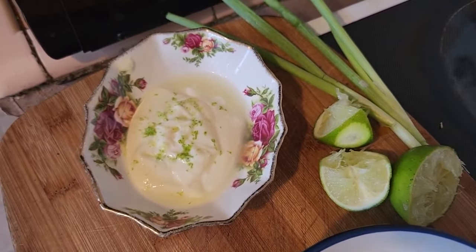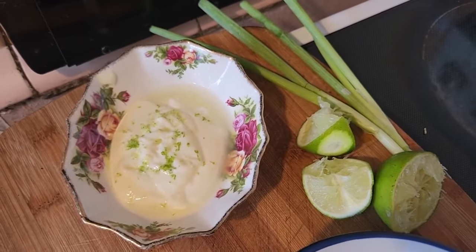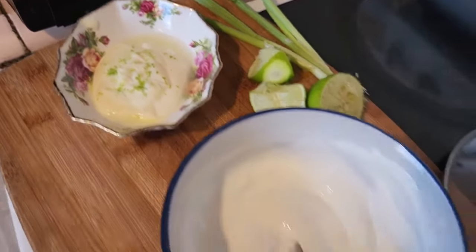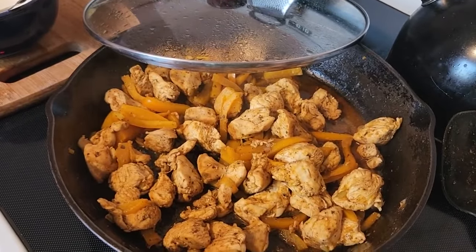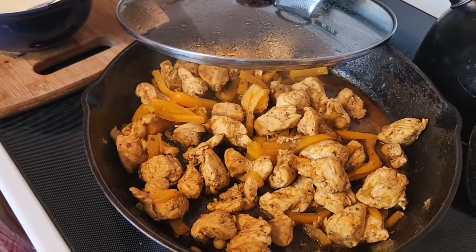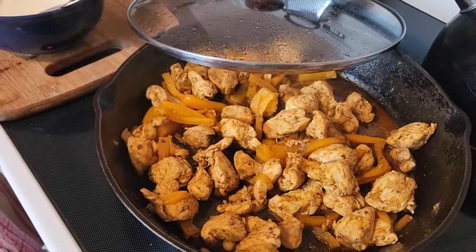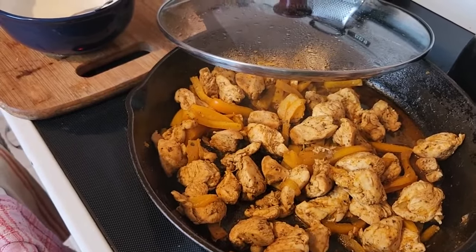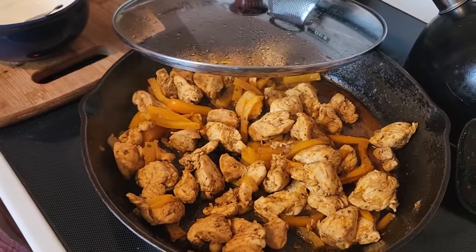I've had many parties at my home over the years — some catered, some potlucks, some my own dishes — and it's just a joy to see people consuming food, having a wonderful time, enjoying life together. That's what food does for me. I want to bring that to you with my mindful cooking recipes and attitude of positivity, putting your heart and intention into what you're creating.